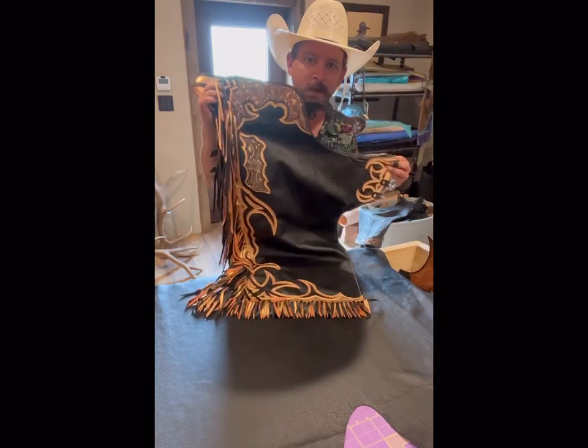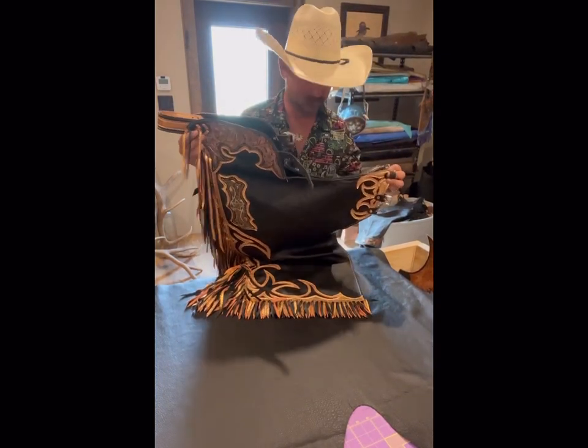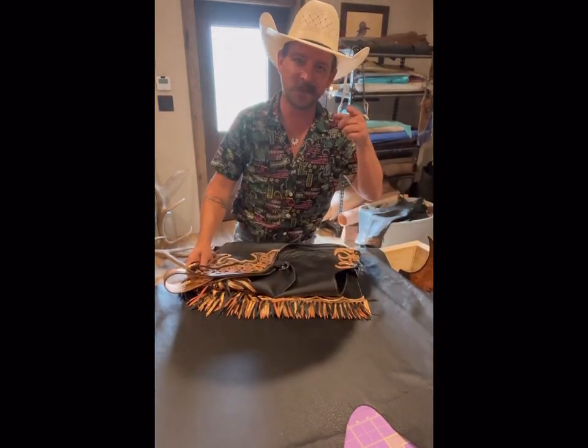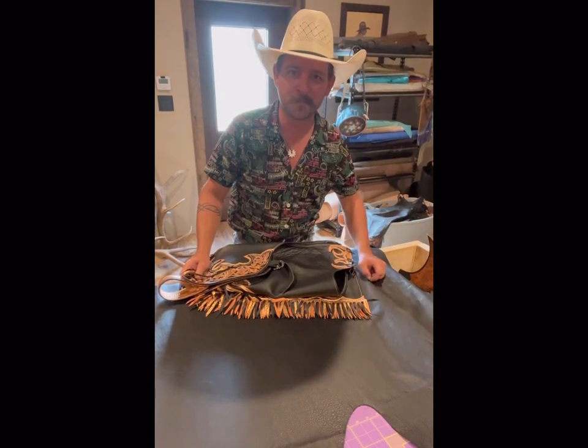That's where they ended up — pretty happy with these things. I hope everybody learned something and I appreciate y'all watching. Thanks a bunch. Tyler with Curtill Leatherworks, Curtis, Nebraska. Y'all have a good day.